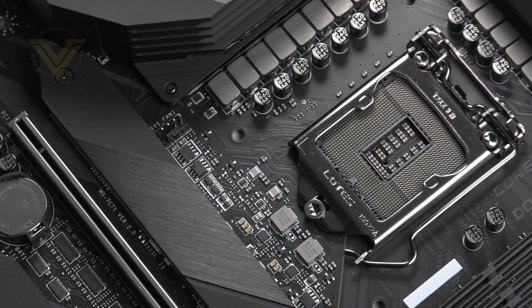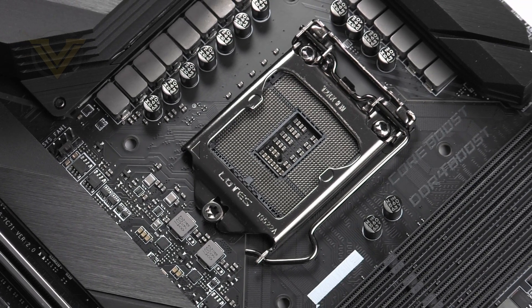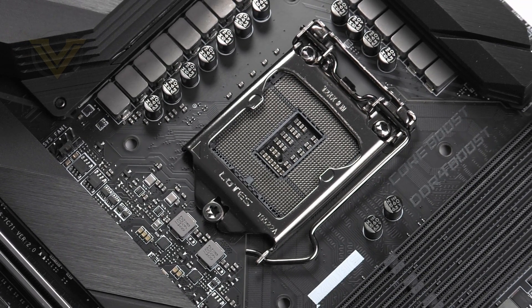We'll begin at the CPU socket. We have full support here for Intel's 10th gen Comet Lake CPUs as we're dealing with socket 1200. While you can't use 9th gen CPUs here, the mounting holes around the socket for the CPU cooler are the same alignment as 1151. So if you already have a cooler for 1151, it will install — just be sure to check with the manufacturer that it's up to the job of providing sufficient cooling.